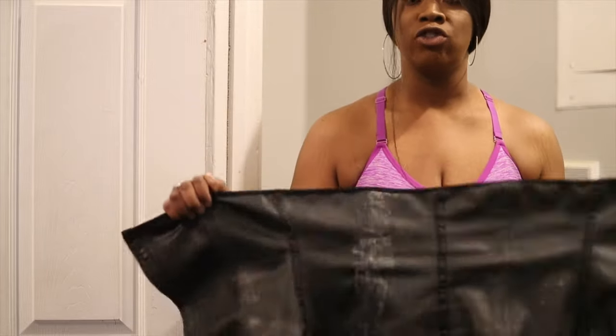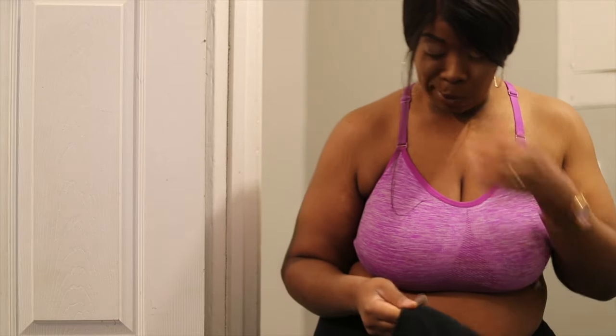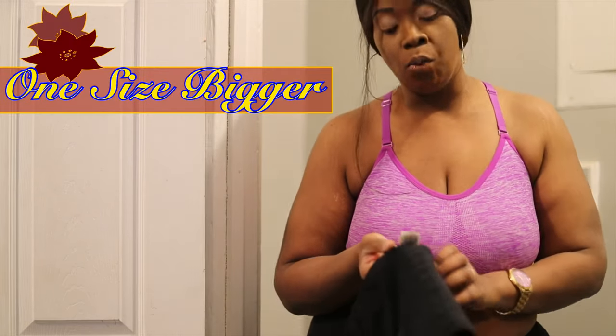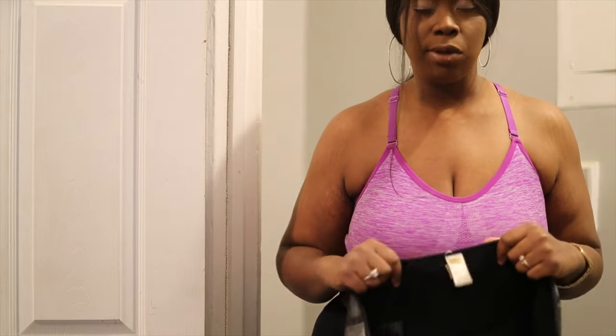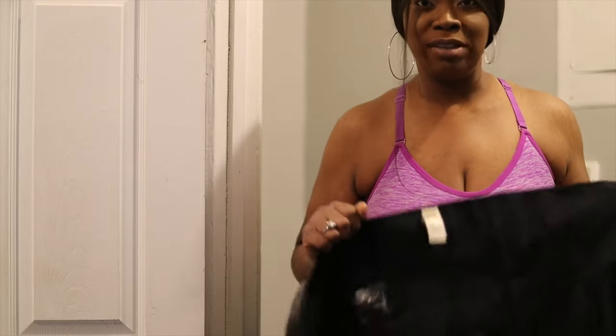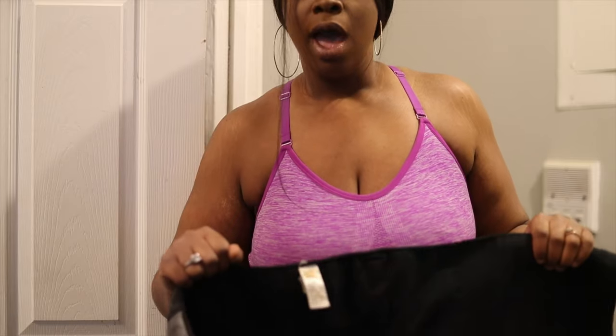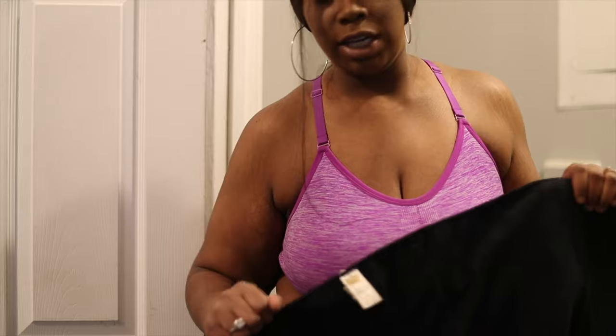I'm going to show you exactly how to put on a waist trainer and how to measure. I recommend getting one size bigger than your actual size and wearing it for maybe about four hours every day until you get comfortable. Then when your body adjusts, you can get the size you want your waist to be. So if your waist is a 42 and you want it to be a 38, get a 40 and work your way down to the 38.